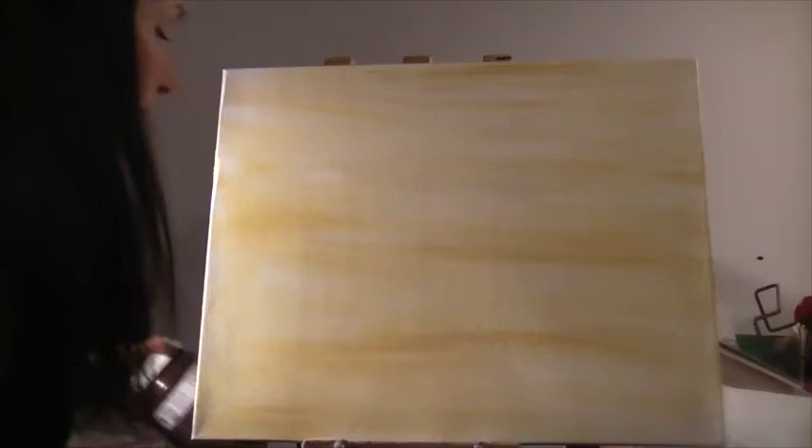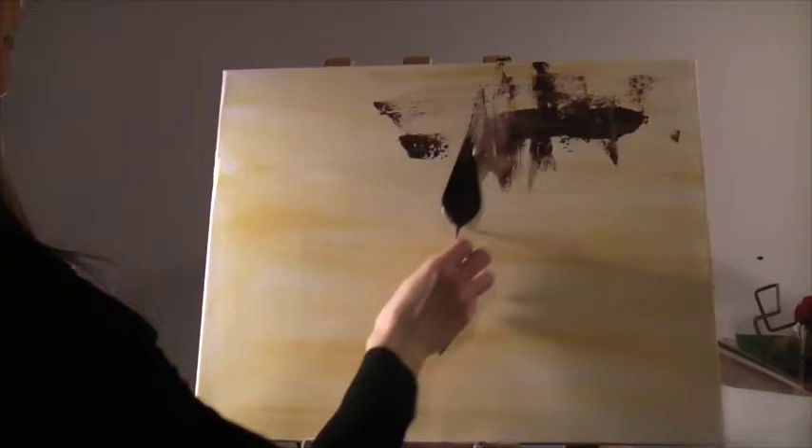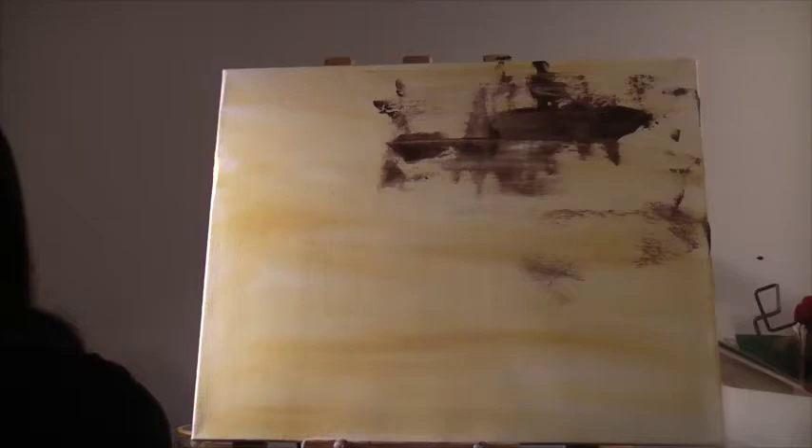For that I'm going to use burnt umber right out of the jar — I'm just going to dip in, and my background wash is still wet so it's going to kind of blend a bit like that. I want more horizontal strokes than vertical because it is a landscape. I may add some white and do some sky here as well.